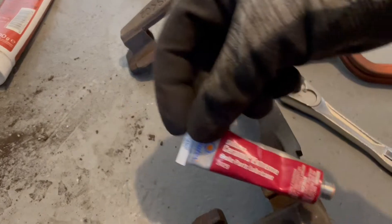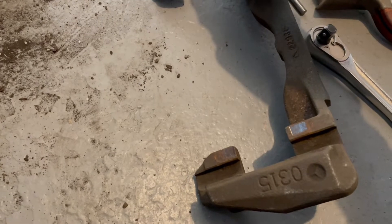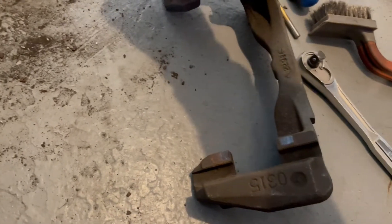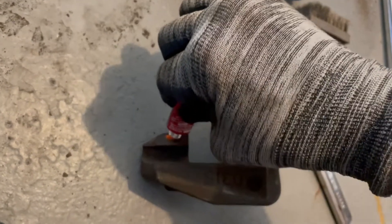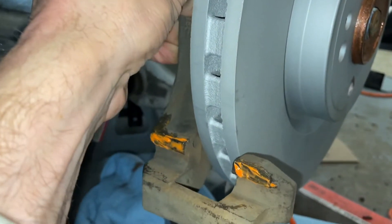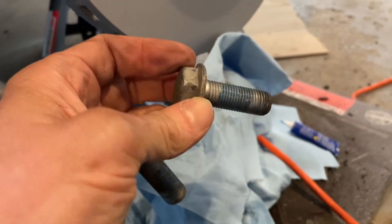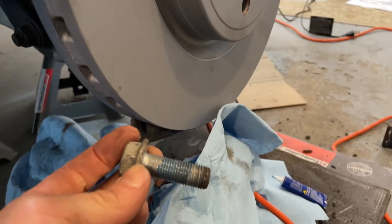It's time to put the caliper back on. Put some lube on the contact parts — I brushed everything off and now I'm going to lube it up just so we don't get any squeaking. Put a little lube on all the contact parts and rub it in. I cleaned up the bolts and they look good, so I'm going to put a little thread lock on there. Now we're going to put the bracket and caliper right back on.